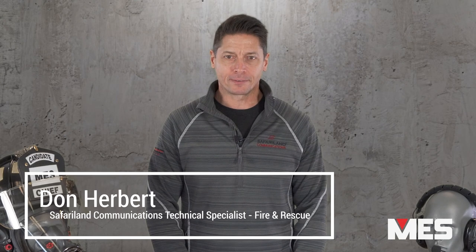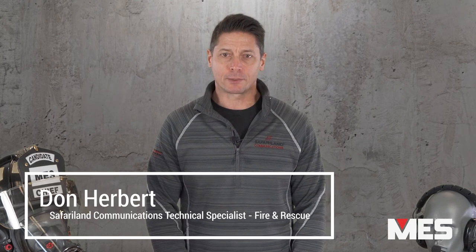I'm Don Herbert, a career firefighter and Safariland communications technical specialist for the fire and rescue industry. I'm here to talk about cleaning, maintaining, and inspecting your Safariland Redline communications equipment. I'm also going to provide some tips for extending the service life of your gear.